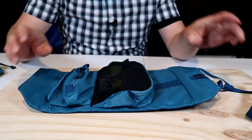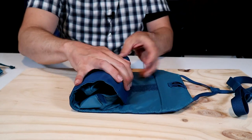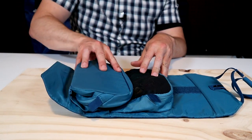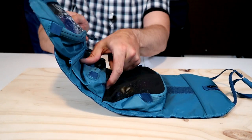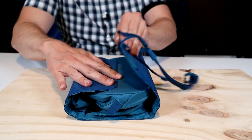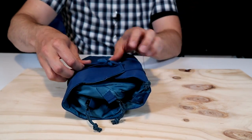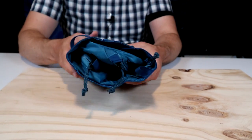REI seems to have designed this thing to be modular. There's a little flap that lets you roll it in either orientation, and it folds a little differently when the clear pouch is attached. You set the medium pocket as the base, flap the top down, and then roll it over. The strap is nice and long so you can extend it out and cinch it down to hold whatever you have inside.